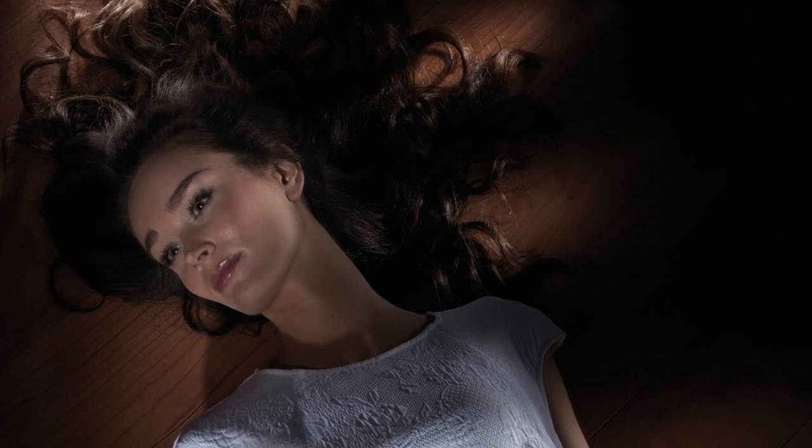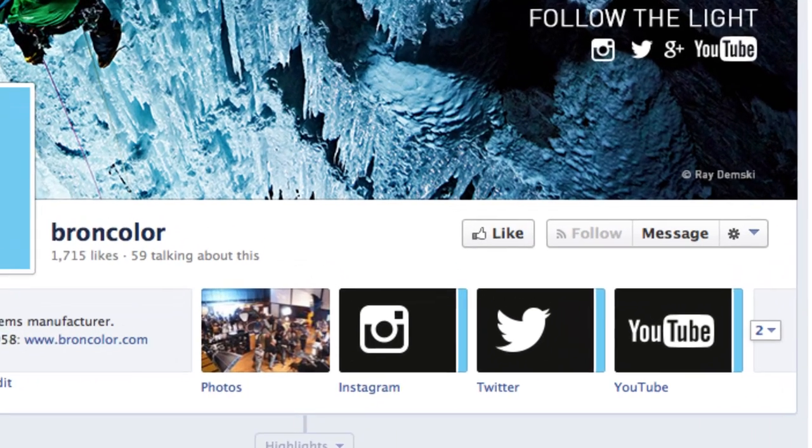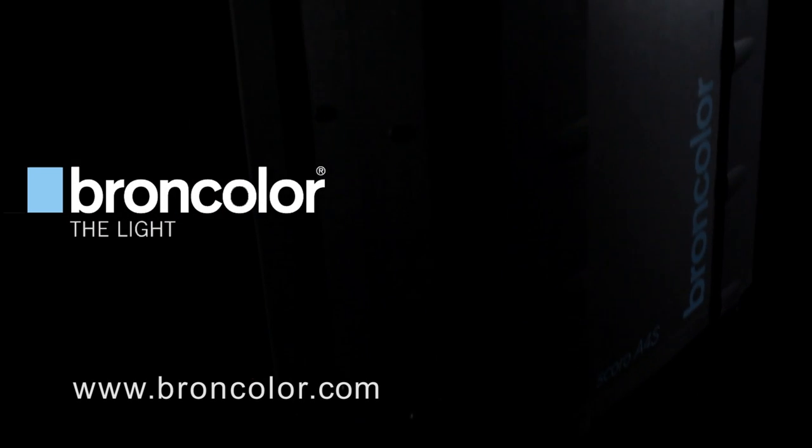And say bye. Thanks. Thank you all. Don't forget to like us on Facebook for regular updates and look out for more great how-to tips in part 3 by following Broncolor on their website.